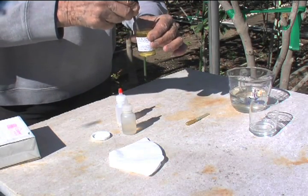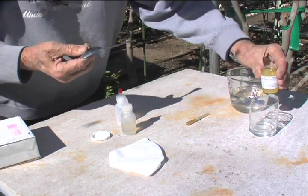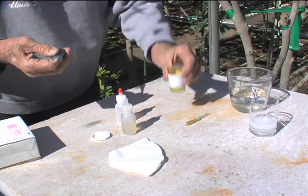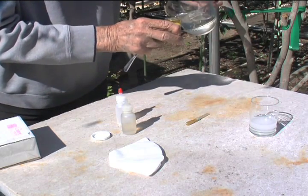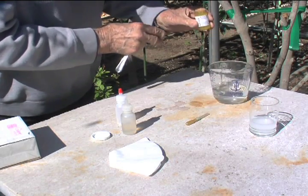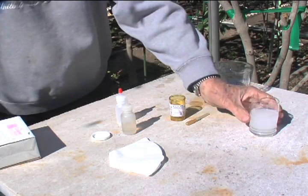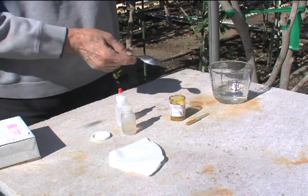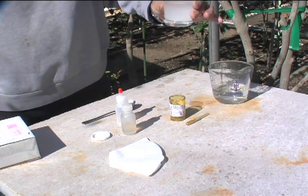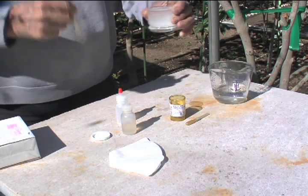Now we're going to mix this up a little. We're going to pour it into this glass. In order to get our half strength, we'll fill this again, which is almost too much. Okay, there we have the total content that we'll be using. We could have used full strength, but we've opted to use half strength because we think that's enough gibberellin to do the job when we apply it to the buds.